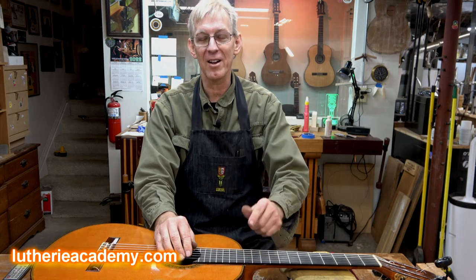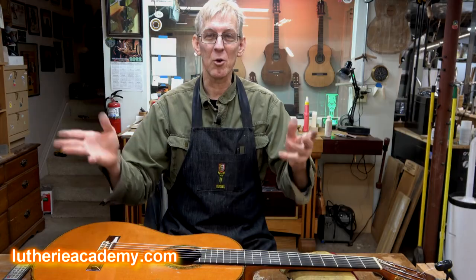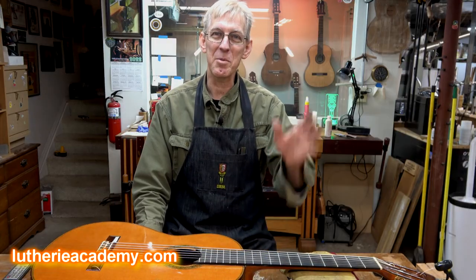It was coming in much higher than that when it arrived. So I want to make a new saddle. This guitar is now ready to go back out on the road. Happy building, guys.